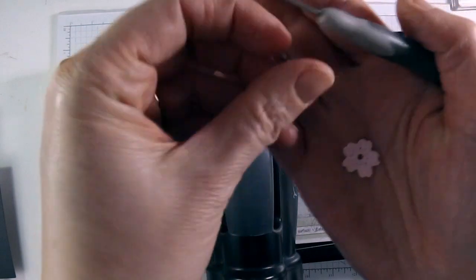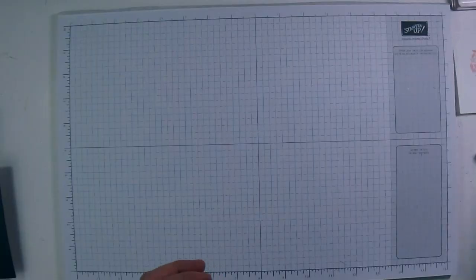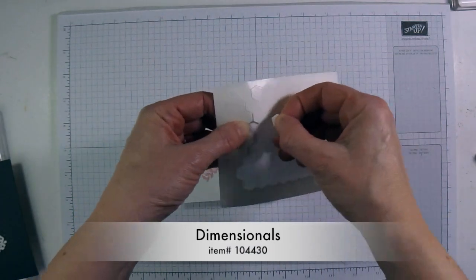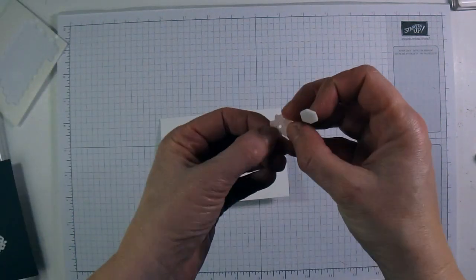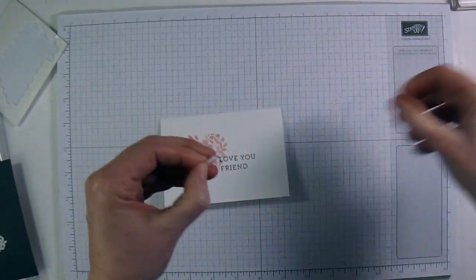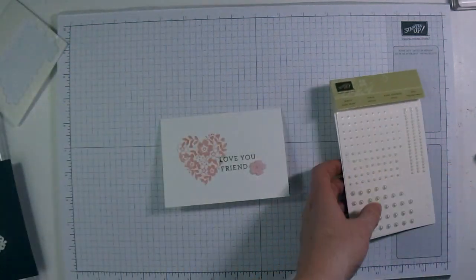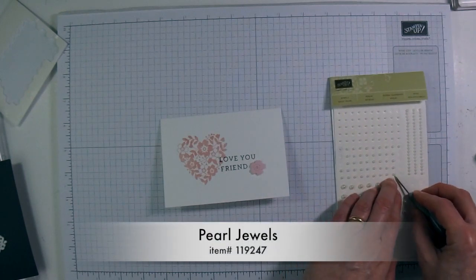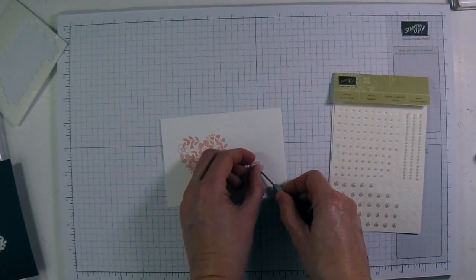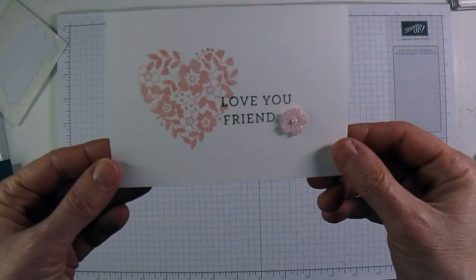I'm going to pop out this little flower with my paper piercing tool. This is actually a nice flower — it's got a little texture to it. I'll bring back my card and my little flower and take a dimensional — it's like a foam dot — put it on the back of the flower, remove the backing, and add it to the card down at the bottom. Then I'm going to use my paper piercing tool to pick up a little pearl and pop it right in the center of the flower. And that is card number one — easy peasy!